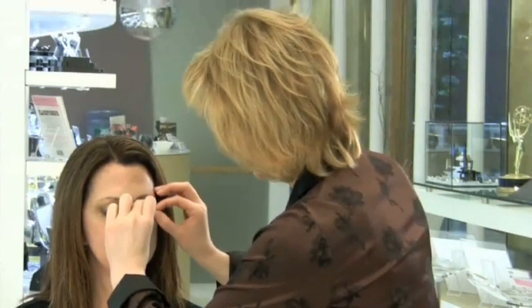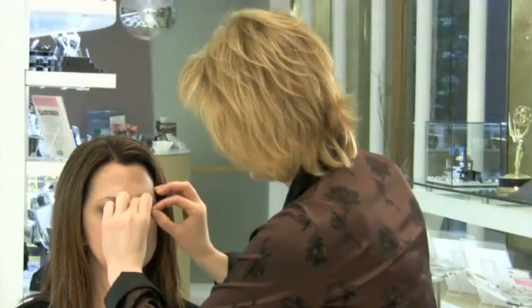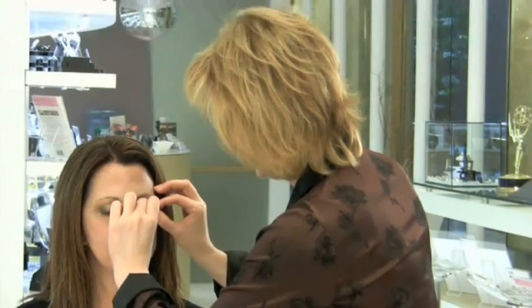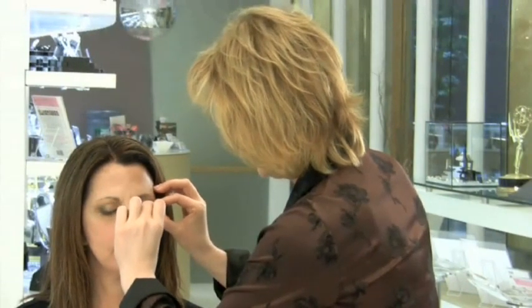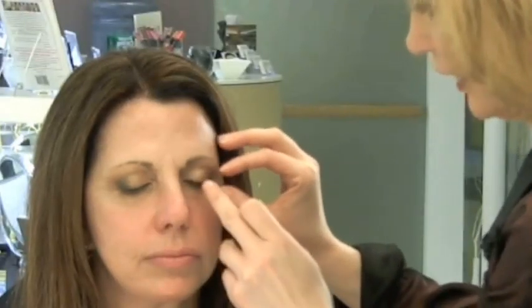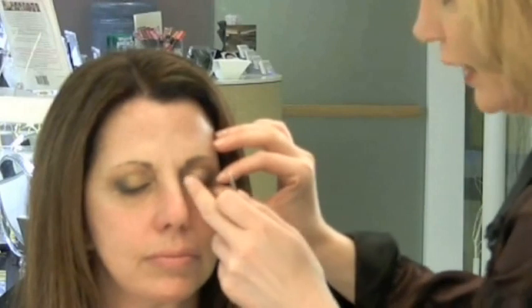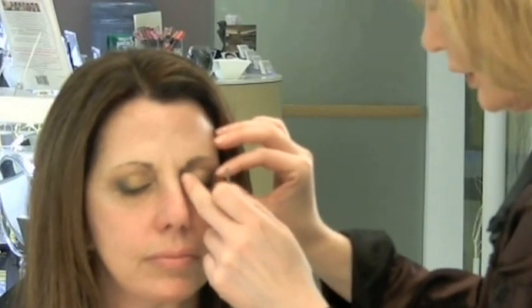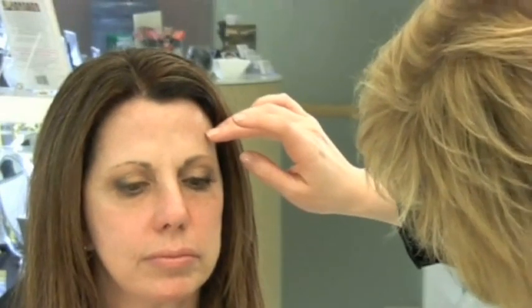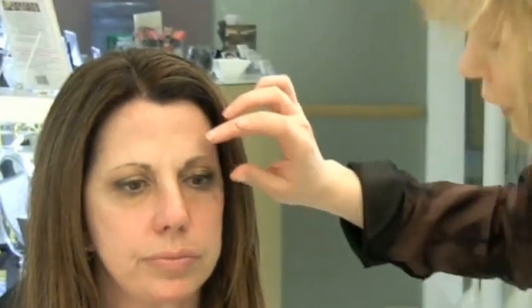Just close your eyes for a second. I'm going to position the lash as close to the lash line as possible, from the outside to the inside, and place the lashes right on the lash line. Once you have contact and placement, gently ask the person to open their eyes halfway — just a little bit more — to make sure you have not glued their eyes shut, because sometimes you will.